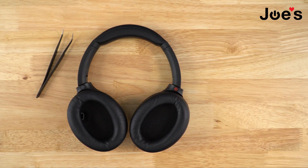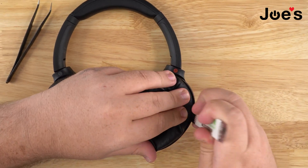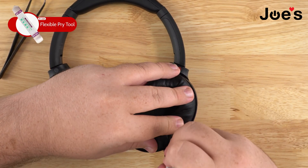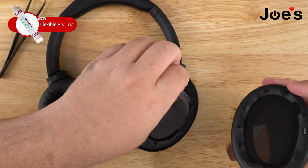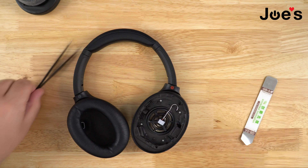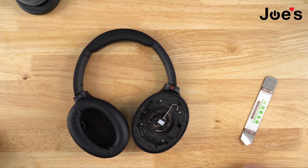You can actually use a butter knife as well. All you gotta do is pop open your ear pads — just get into the side there and pop up. Once you get one side, the rest basically pops off. Place that aside and there's your MS port.